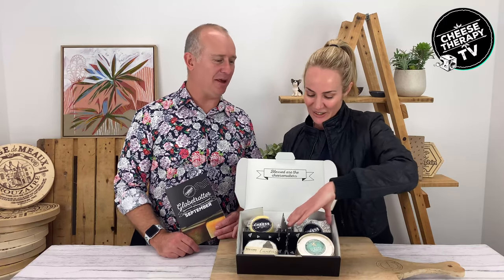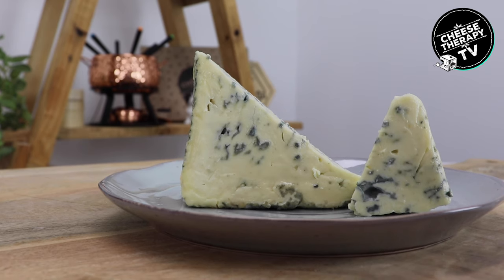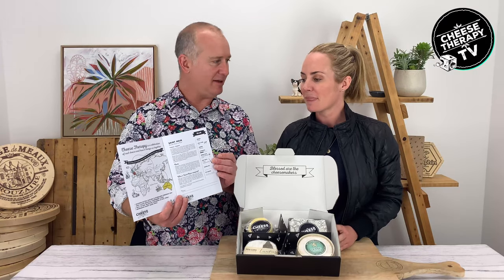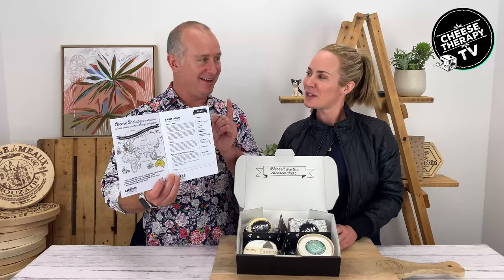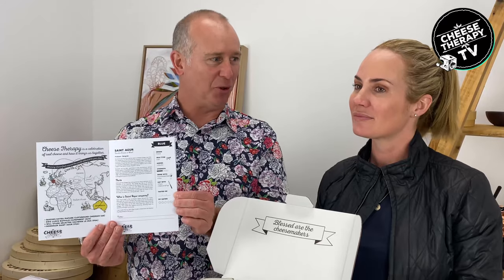Our fourth cheese is a beautiful French blue called Seine Guerre. It's so creamy and decadent - nice cow's milk cheese, just a class blue. Every Glow Trotter pack comes with a little booklet called Tasty Notes, so each cheese has a detailed description, a bit of history, background and interesting facts - like who is Seine Guerre anyway? You'll have to get the pack to find out. There are also pairing suggestions for what to eat and drink with it. Champagne is my spirit animal so I'm going bubbles with this one! That's the September Glow Trotter pack - grab one and get in there fast.